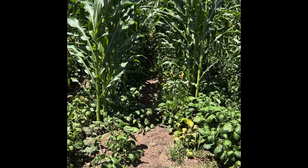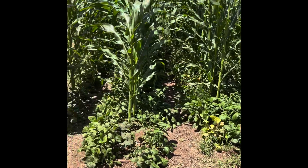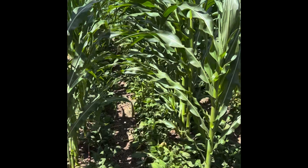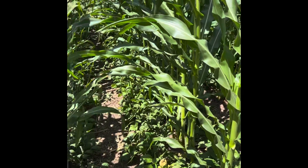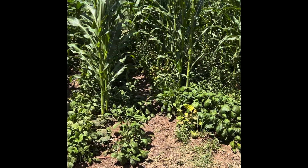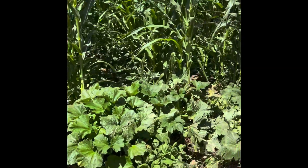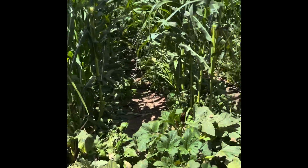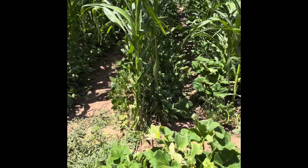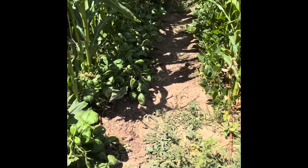A lot of times people will add shade cloth over certain things to help keep them producing. But one thing I've found is this works very well if you live in an area where you get a lot of sun and a lot of heat, which is where I live. I have been very happy with how this has worked. I have harvested a lot of green beans, and this week, as you can tell, I need to harvest some here.